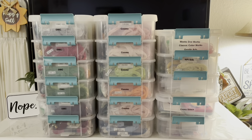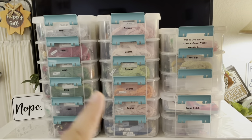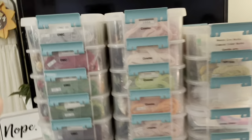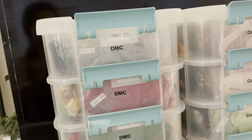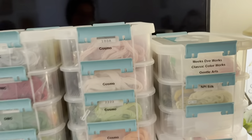I've seen posts on and off about how people store their floss and I thought I'd show my floss storage system really quick. These are Sterilite boxes called Stack and Carry — these are the small boxes. They come in two-packs and you can stack them as high as you want.